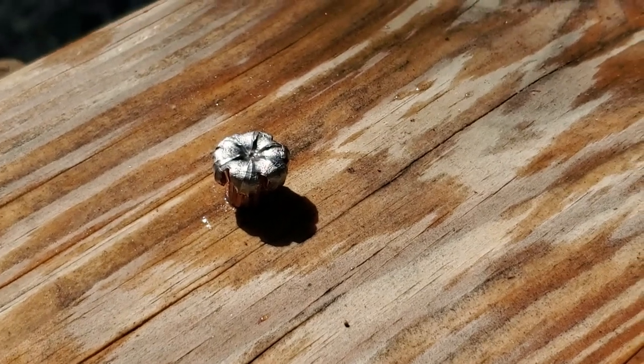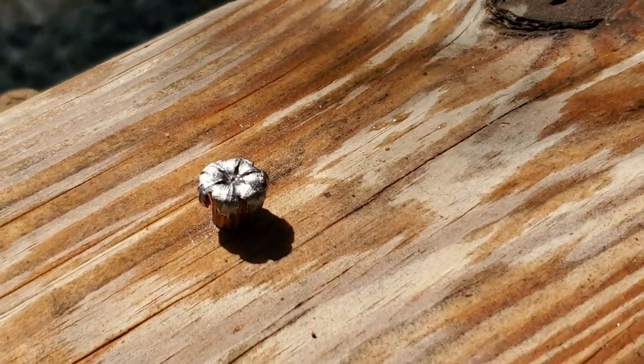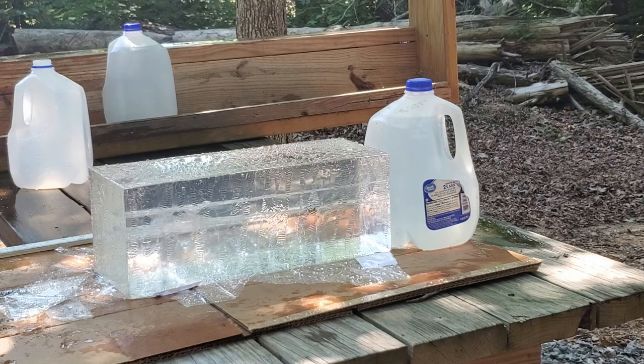So here's what we're going to do — we're going to put a jug of water behind the ballistics gel and see if we can catch this hollow point. This time I've got the ballistics gel backed with a water jug. We're going to try one more shot on the right side, shooting low this time so the tracks can avoid each other. See what she does.